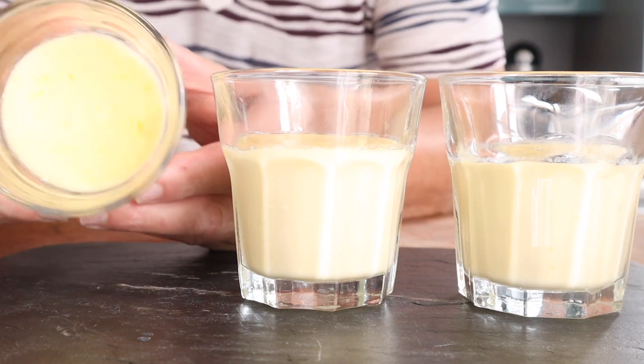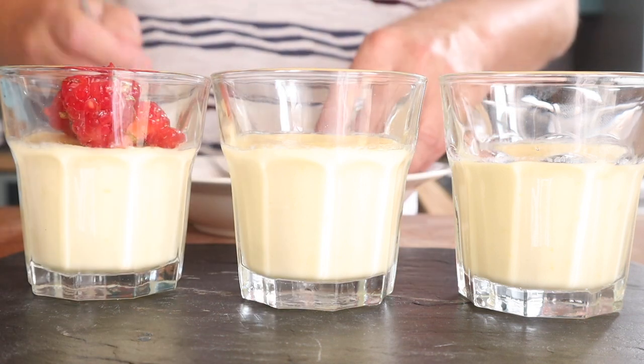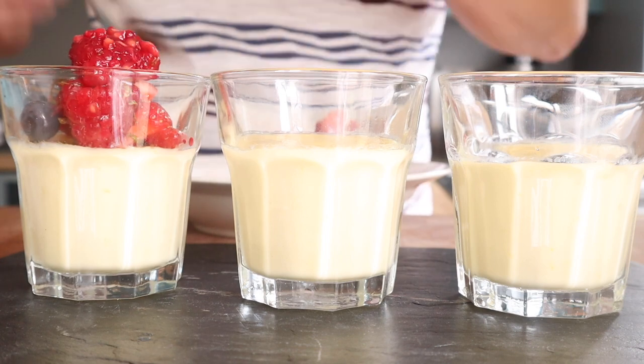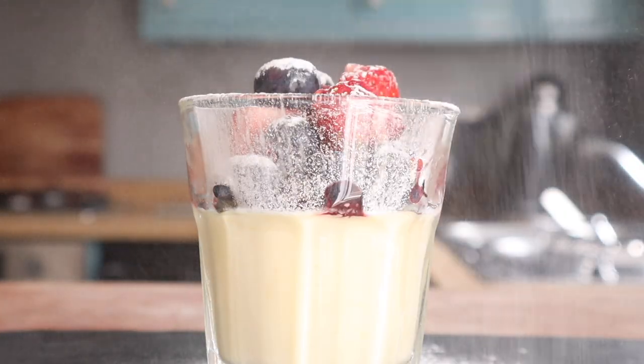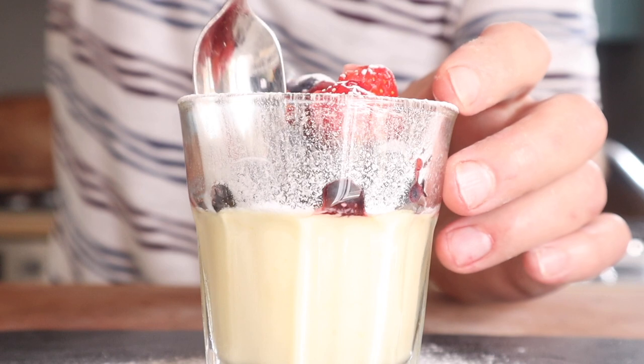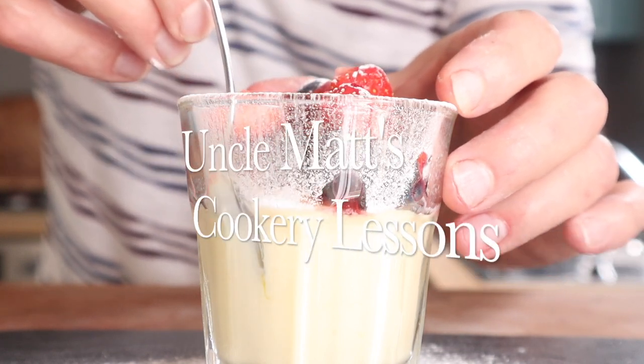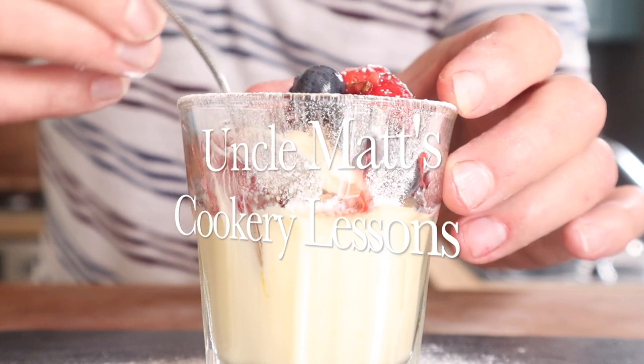After just a couple of hours in the fridge, you can see it's completely set. I'm just going to pile up these berries on top — we're just about to serve now. Final touch, maybe a little icing sugar to make it look all snazzy, and yeah, dive in and enjoy. And I'm going to hand you over to me for the tasting.